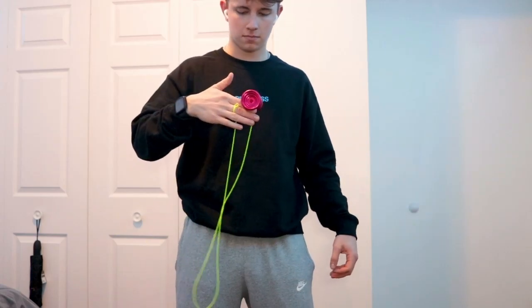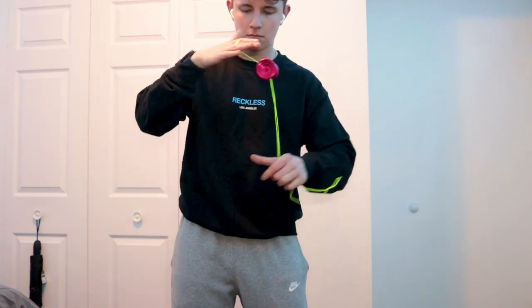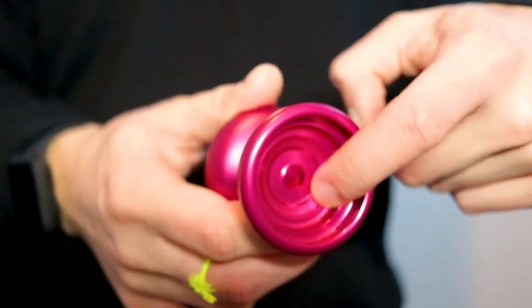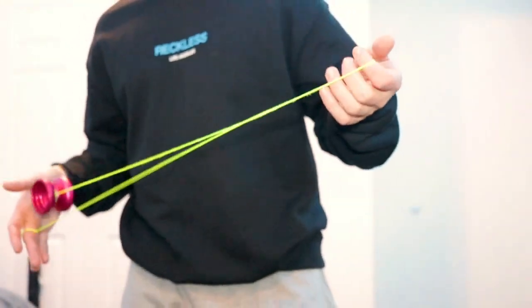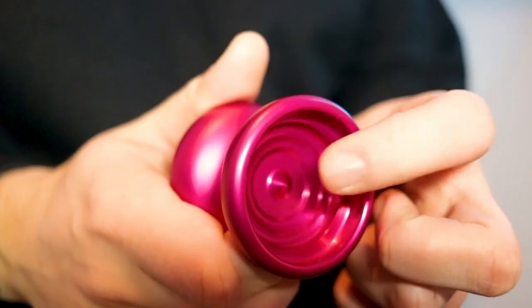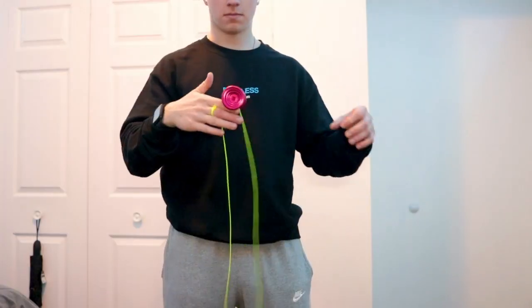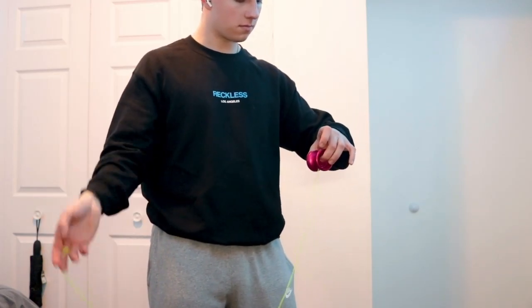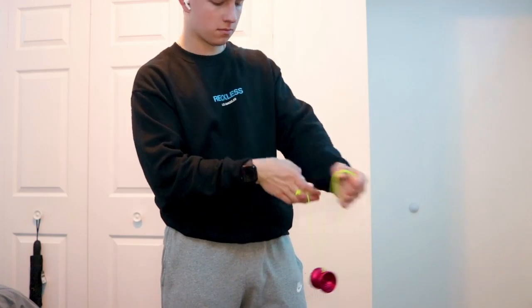As for grinds, this yoyo is decent. Finger and palm grinds are really good because there is a smooth matte finish on the body. However, I wouldn't really recommend doing finger spins, thumb grinds, or talon grinds with this yoyo because the finish on the cup is polished and it's kind of more sticky. Additionally, since there is a spike in the dead middle of this yoyo, you can do matador tricks, as you can see here, which is awesome. It gives you the ability to actually grab the yoyo while it's spinning and do some fun tricks like that.